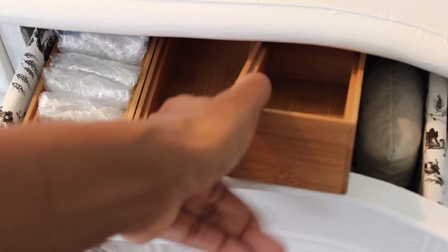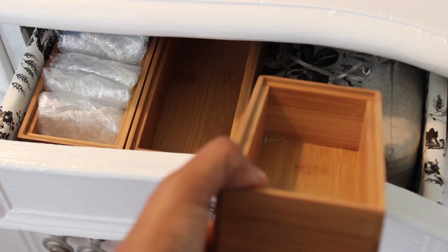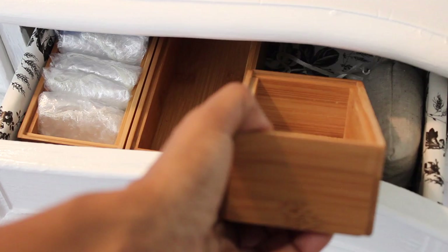My organizational tool for that drawer is just little bamboo organizers I get for $1.99 or $2.99 from Tuesday Morning — they always carry these. They work great for fitting in drawers and you can get different sizes to customize your drawer the way you want.